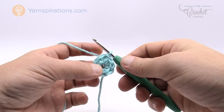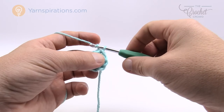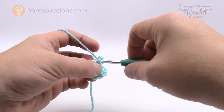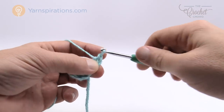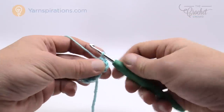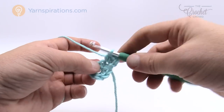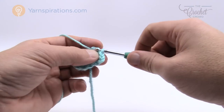For round two, start by chaining two — 1 and 2 — and into the same stitch right underneath, half double crochet two times: 1 and 2. Note that the chaining of two at the start of any round does not count as a stitch, so it's not included as a half double crochet. We're going to put two half double crochets into each stitch going all the way around.